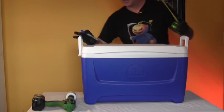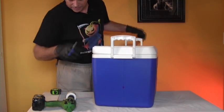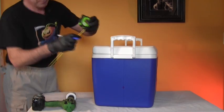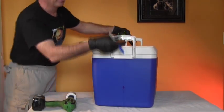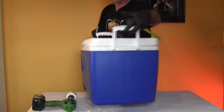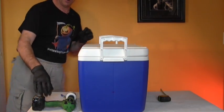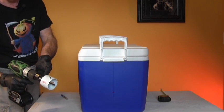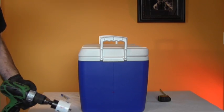One of the first things you want to do with the ice chest is measure up on each end from the bottom right where the seam is about five inches up, and put a nice little cross there on each side. That gives us an area where we're going to drill through in a moment to make the hole to insert the PVC pipe that will run through the ice chest.